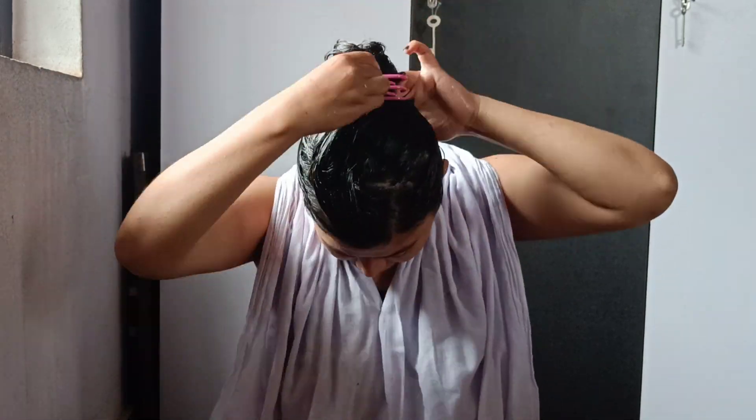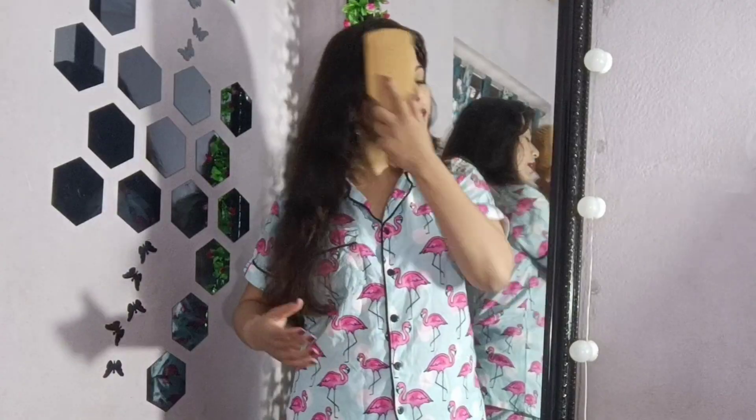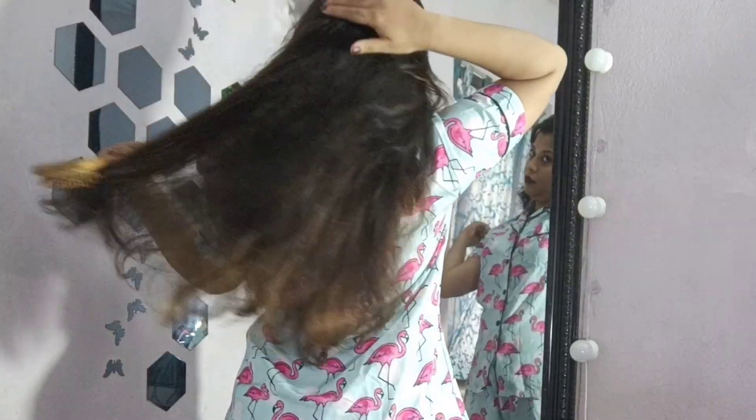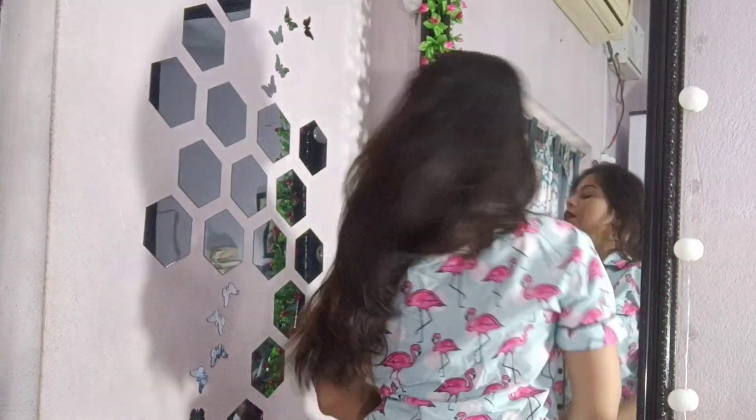After applying to the hair, massage it gently on the scalp. Then wait for 40 to 45 minutes and have a regular hair wash. After washing, you can also use conditioner. If you don't use conditioner, then serum is enough. Now you can see how my hair is smooth and shiny. These results will come in a few weeks, but you will need to follow this process consistently.